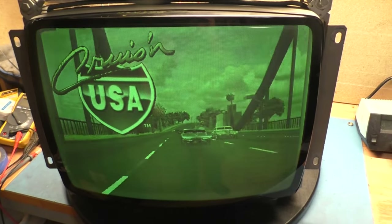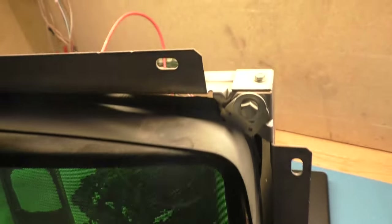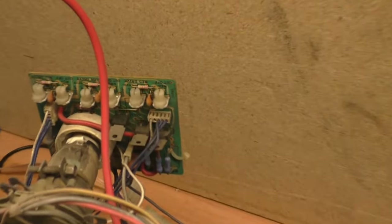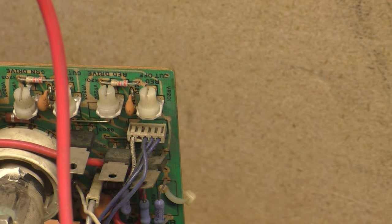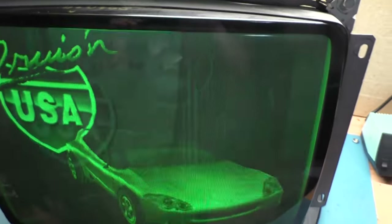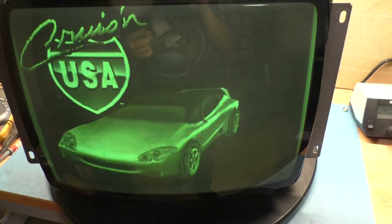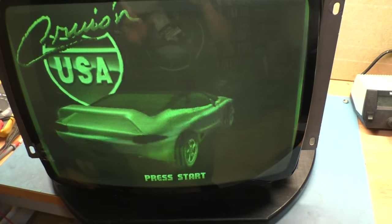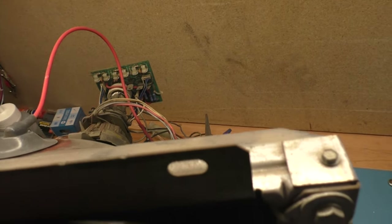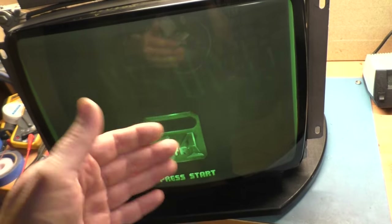The time has come to finally do a tube swap on the monitor in the Paperboy at the arcade. This is a medium res 19-inch K7000, and if you look here, all of the color pots are dead center. Red cutoff and drive, green cutoff and drive, and blue cutoff and drive are all dead center, and the monitor has no red and no blue.